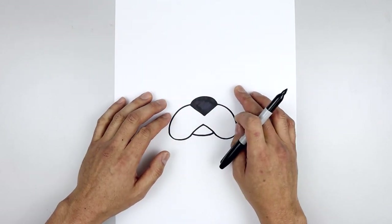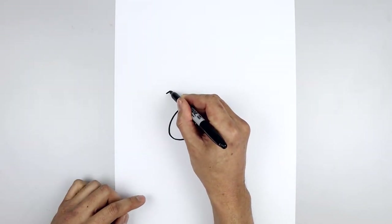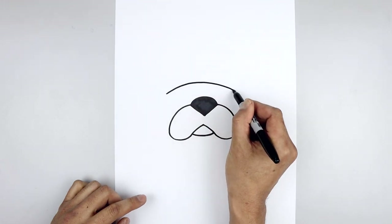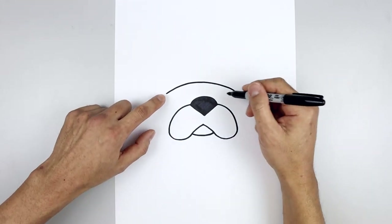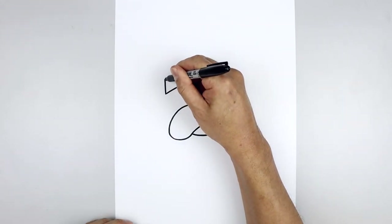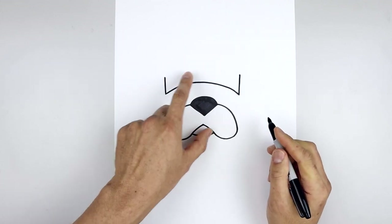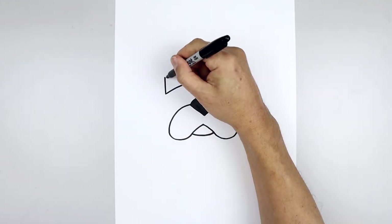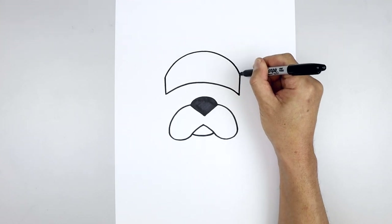Now I'm gonna move up and draw the bottom edge of the hat. We're gonna line up with the outside of the muzzle — step up, draw a curve going up and then bend that down on the right side. Then from the end draw a straight line going up and connect the top with a curve that goes a little bit higher in the middle — go up, round this out and then come down.